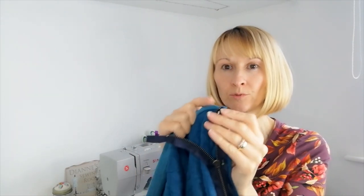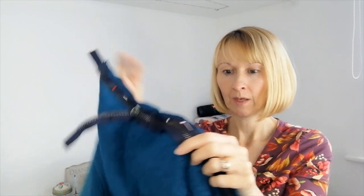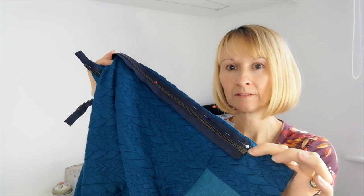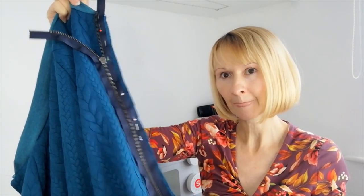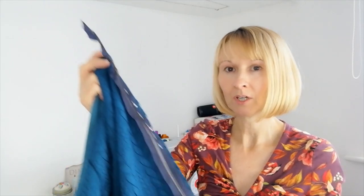Now attach your zip. At the top of your band you had one small dot — this is where you match up the top of your zipper. At the bottom of your band you had another dot — that is where the bottom of your zipper lines up. Pin it the whole way and stitch on using your zipper foot. When pinning the other side, it's a good idea to make a couple of additional chalk marks on your zipper at intervals to make sure you're not pulling the fabric on the other side when attaching it.